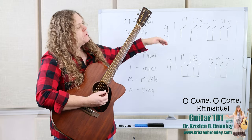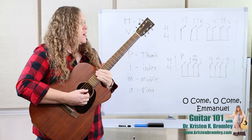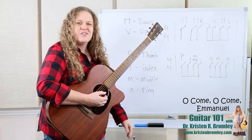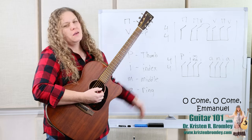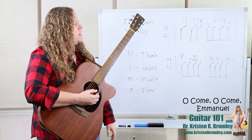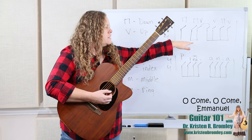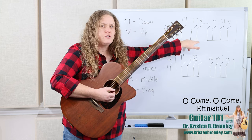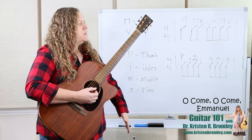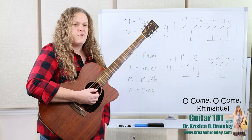I've got a strumming pattern written up here on the board: down, down, up, up, down. If you're not familiar with how to read these strumming patterns, you can check out the quick answer video on rhythmic notation and understanding strumming patterns. We've got a quarter note and then six eighth notes, and the one on the and of two and the one right on beat three are tied together. The rhythm goes: one, two-and, and, four-and.